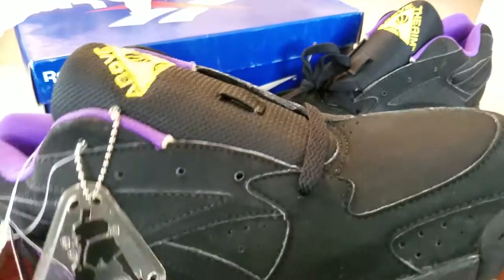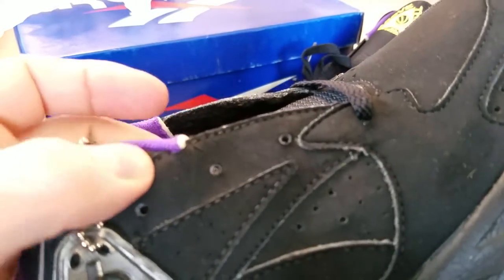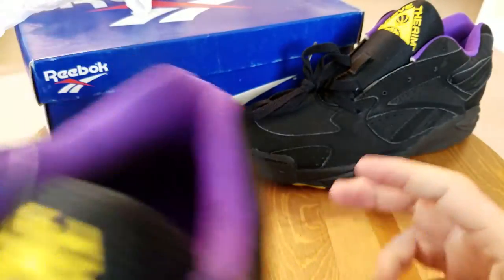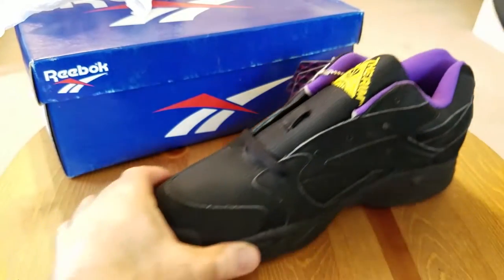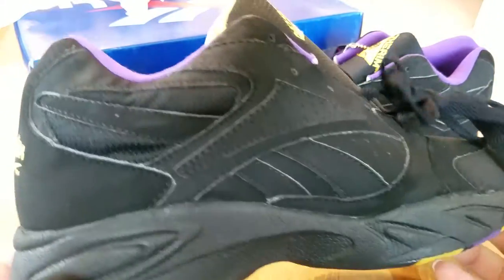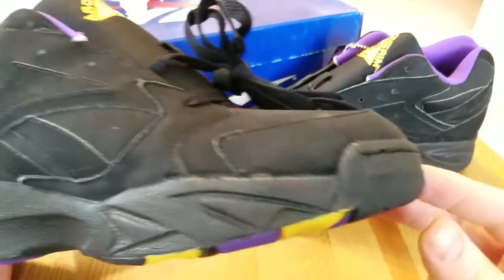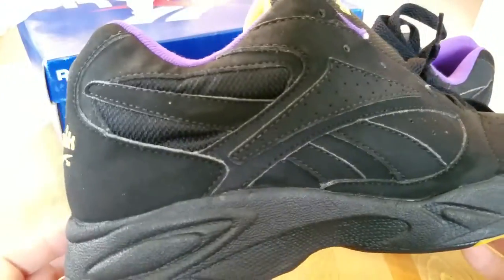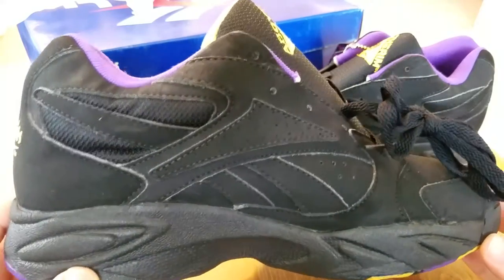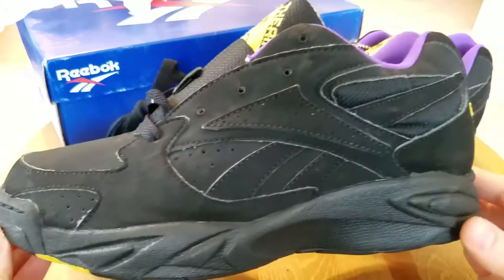Again, the entire upper is cracking because of that synthetic nubuck, so these look great in a display case but I'm definitely not going to attempt to wear them at all. Still a perfect shoe for my collection — I absolutely love it. It's my favorite era: 1992, 93, 94, 95 — when I was in high school and I knew every single model that came out at that time.